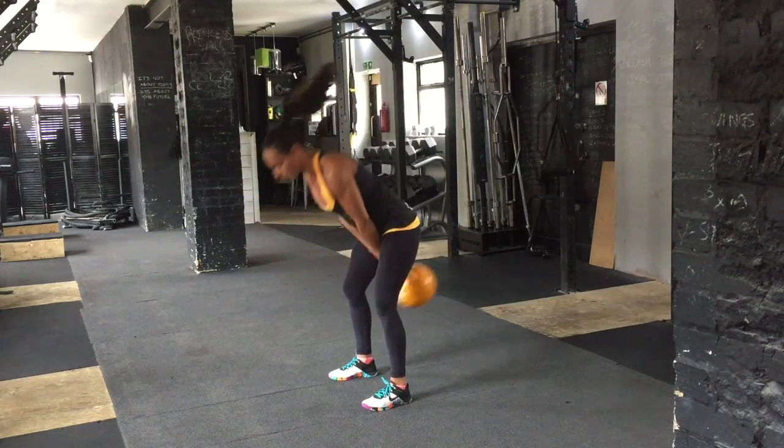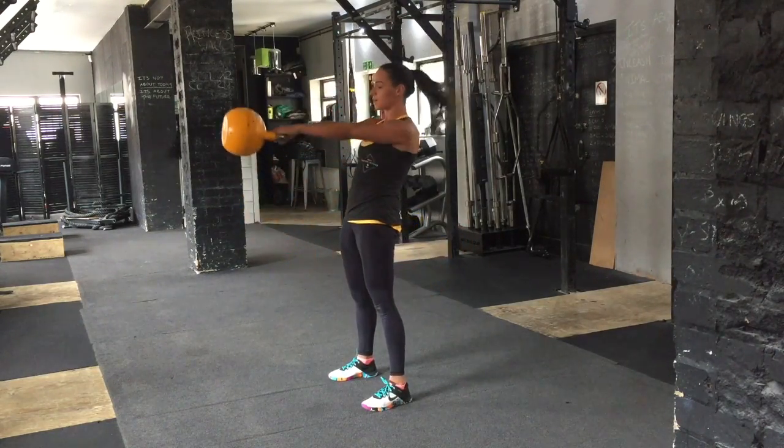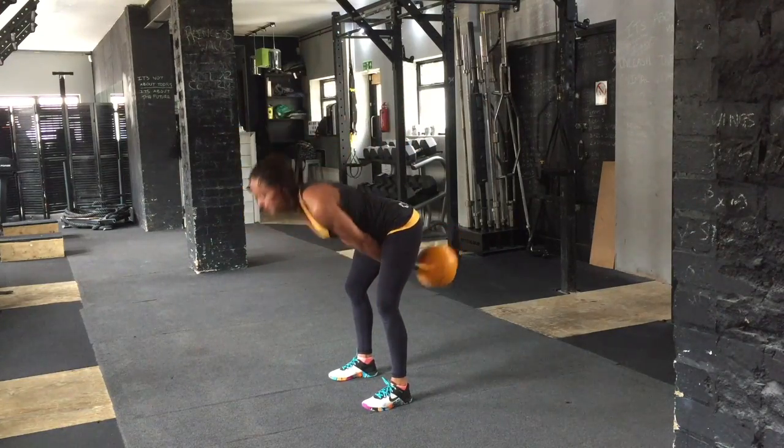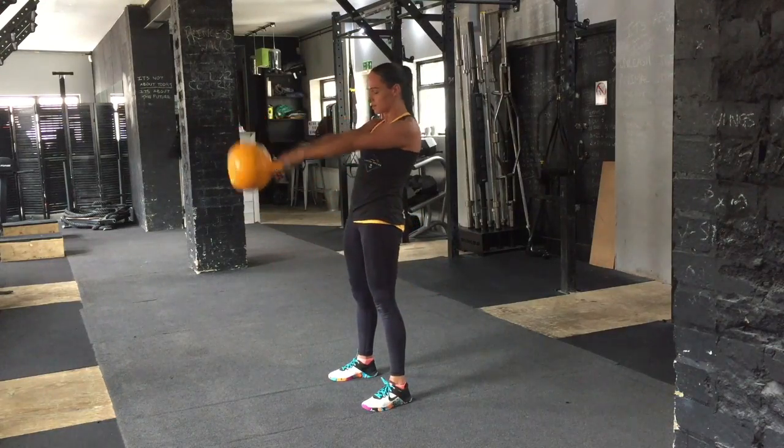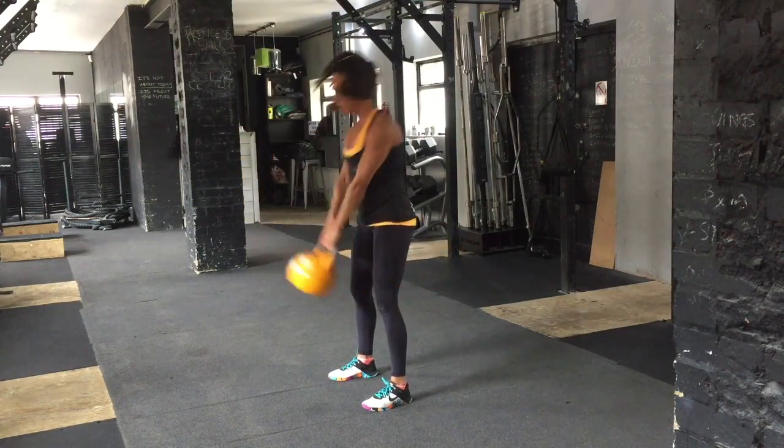Then, as you drive your hips through the bell and you drive your feet into the floor, the bell will come through. Allow the bell to fall all the way down to your hips before you bend over, and the bell doesn't ever want to drop below knee height.